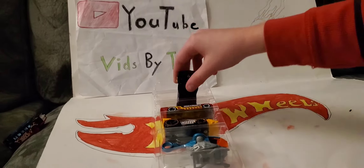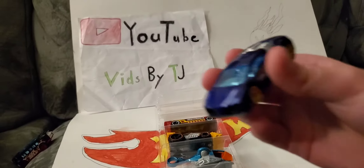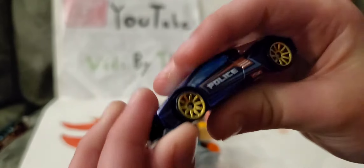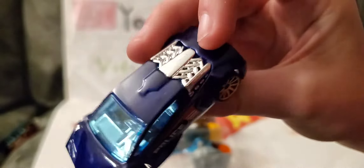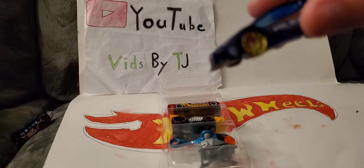Next up we have Zodiac. I already have this guy, but in white. He's got a low bumper — it's not movable. This is the police version. It's pretty nice. I like the gold wheels and the nice blue color. There's the engine right back here. He's not good for doing loops though, with those low bumpers.